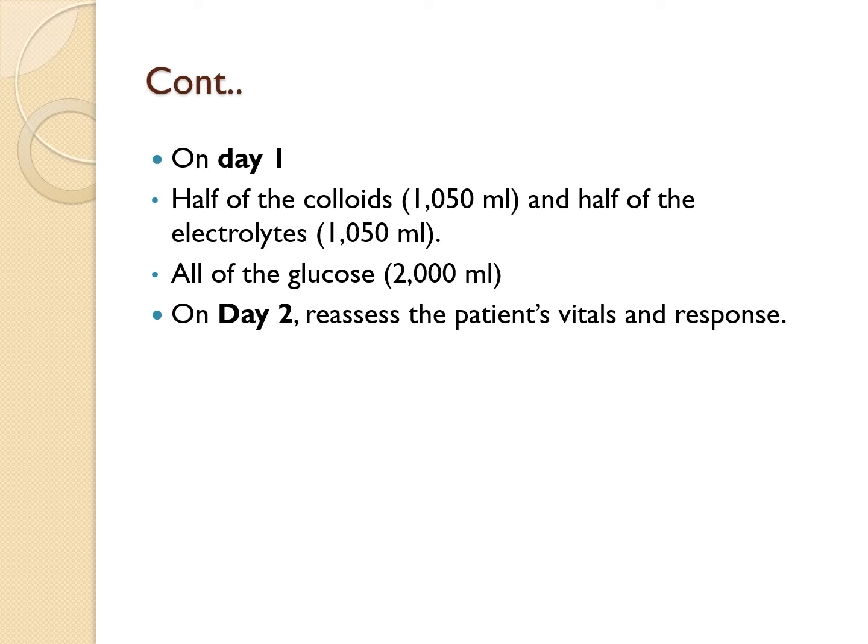The key takeaway is that by following the Evans formula, you ensure the patient gets the correct amount of fluid to manage the burn effectively, while constantly adjusting based on their physiological response.